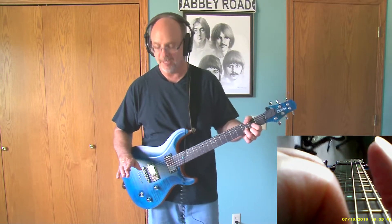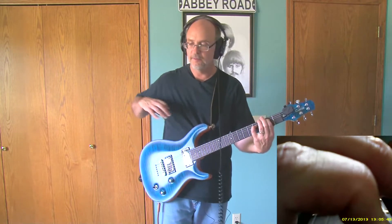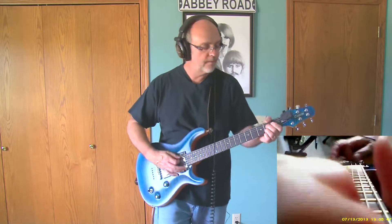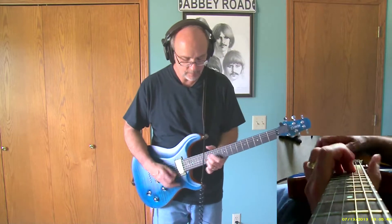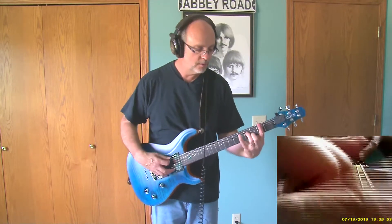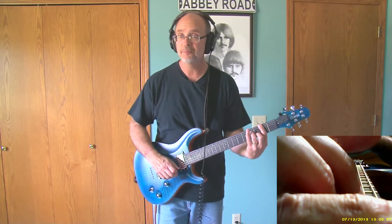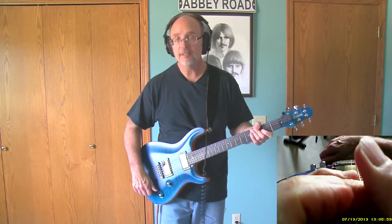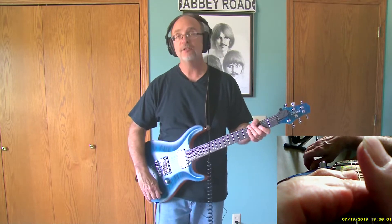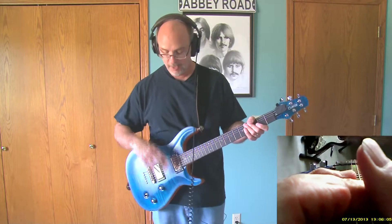Let's go to the bridge pickup — a lot of top end bite. A little chorus — works pretty well.